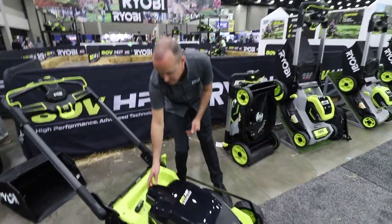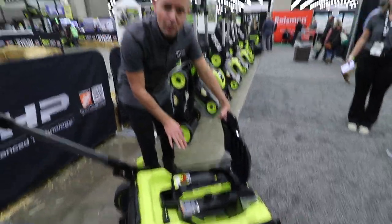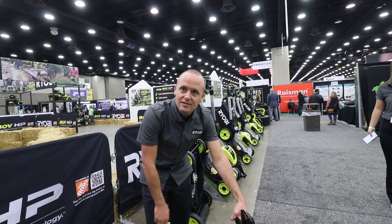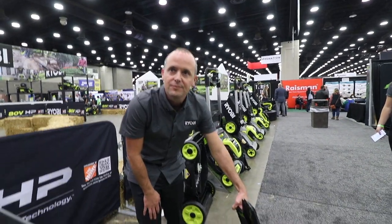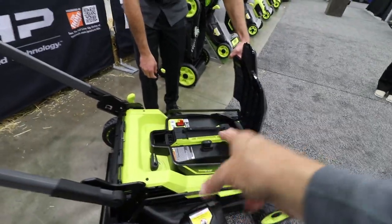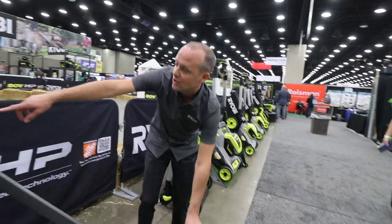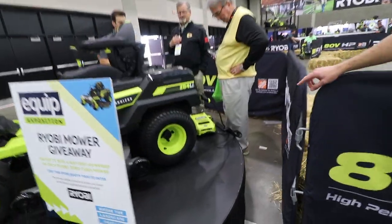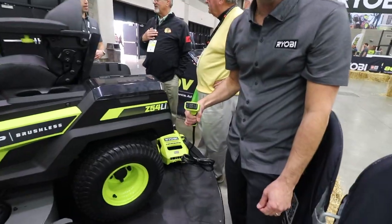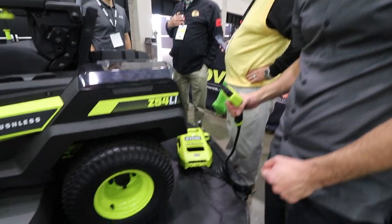Let's take a closer look at the battery — 80 volt, 10 amp hour, the same battery used today in our riding mowers. These retail today as a standalone battery for $899. To charge it, you take this battery and bring the charger we use on our riding mower. You can see this charging cord here — it plugs right into the battery as well, same as it does to the riding mower, and then plugs into the wall.